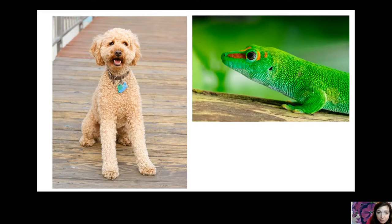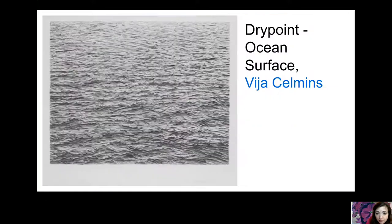This is water — a dry point print called 'Ocean Surface.' Even water has texture. I see a lot of broken, choppy horizontal lines going across the water — that's texture. How do you think that water feels, or what would it be like to experience if you were out in the ocean?